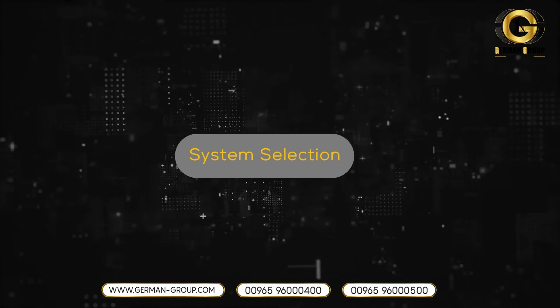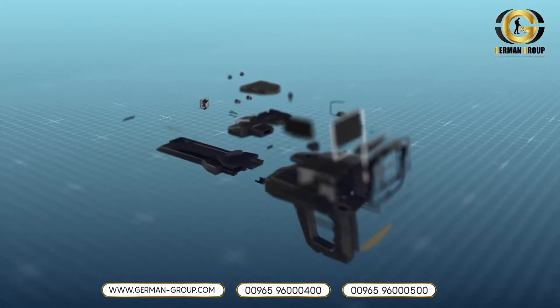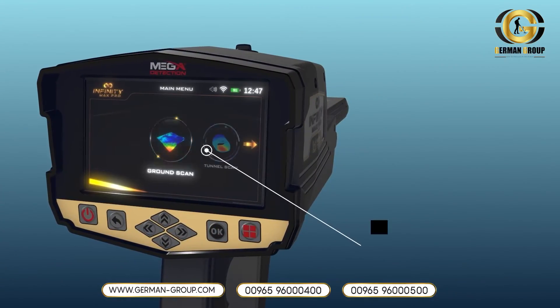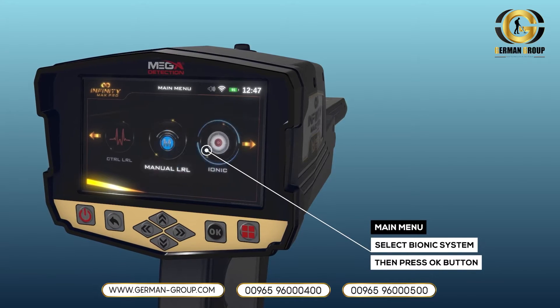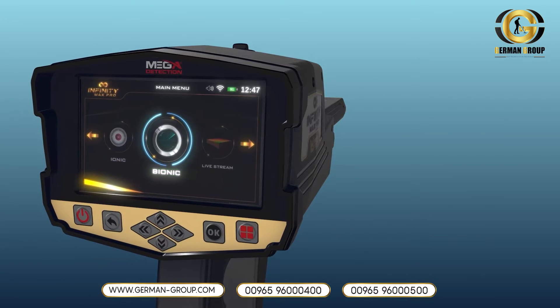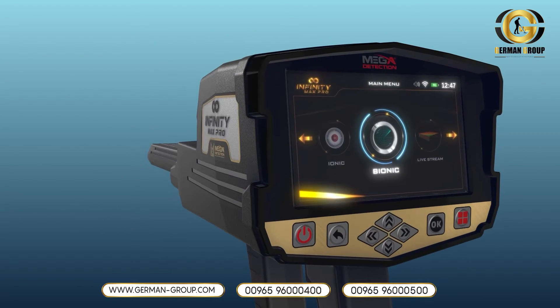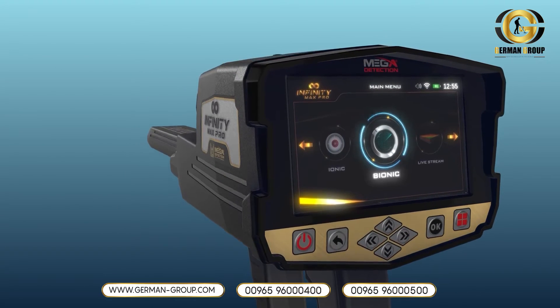System Selection. To start, select Bionic System from the main menu, then press the OK button. After the selection, a screen will appear which includes the following elements.